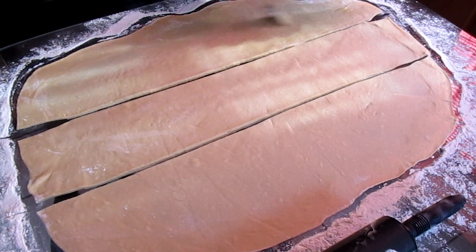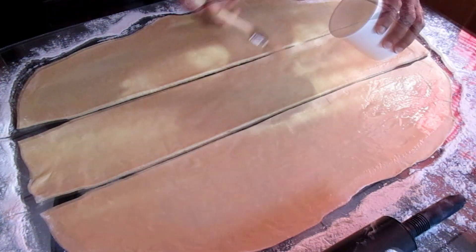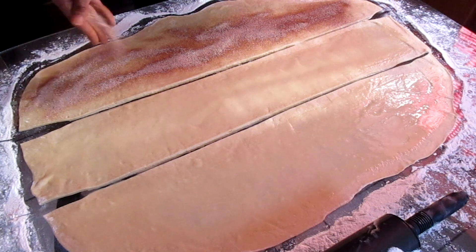And I'm going to generously brush some butter on top of each strip. Now I'm going to sprinkle my cinnamon sugar right on top of each strip.